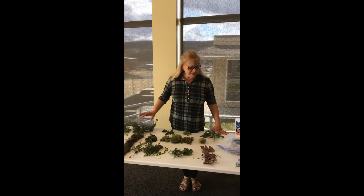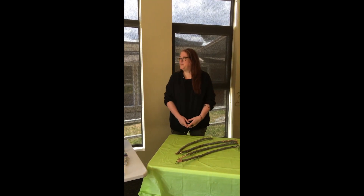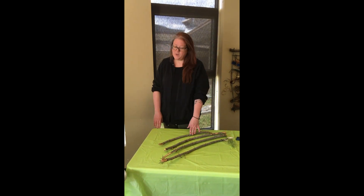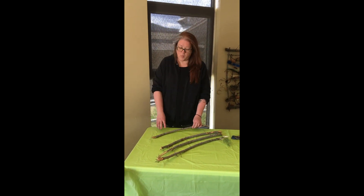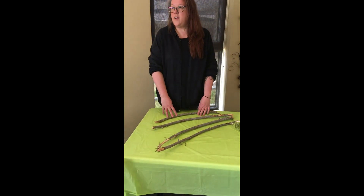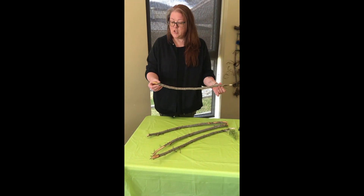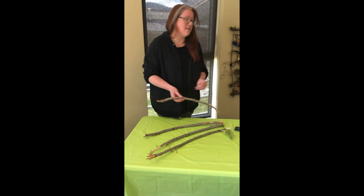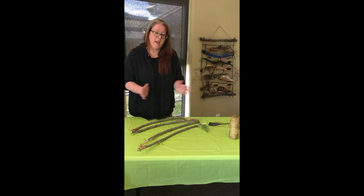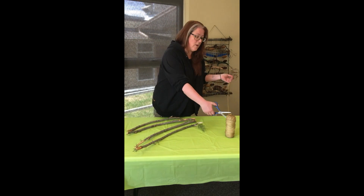Now that you have all your materials gathered, Tracy is going to show us how to make the frame. Tracy works at our front desk here at the Caribou Chilcotin Child Development Centre. So we are putting together our frame with some wood pieces that we've picked up — this happens to be fir. You can use any kind of wood that you find that's small, probably about a half inch to an inch in diameter. You don't want them too big because then your wall hanging is going to get a little too heavy. We don't need to use anything but maybe some natural jute, some string, or some wool from your home.